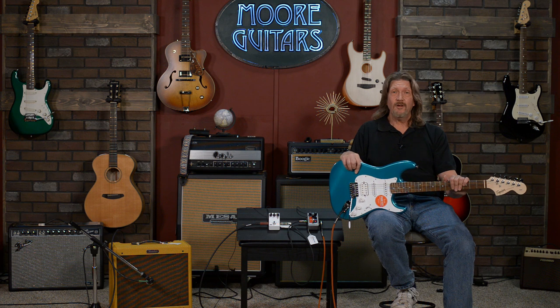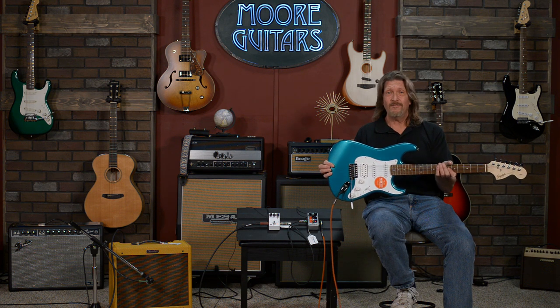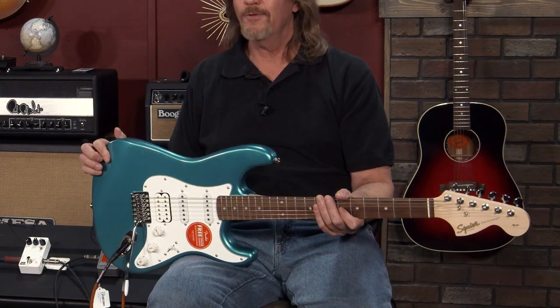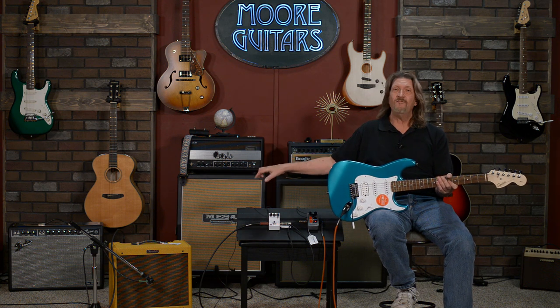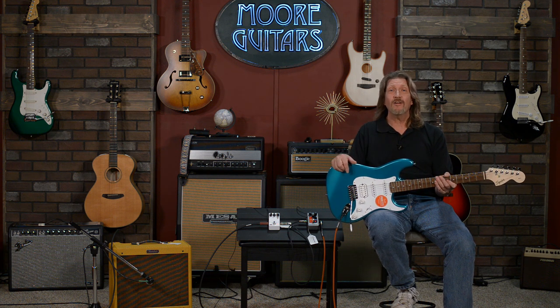Give them a call. Check out this stuff. The Squier Affinity — this is a heck of a guitar for $229. You heard the Blues Junior — that is truly one of my favorite tube amps, no matter what the price. Check them out at More Guitars. We'll see you next time.